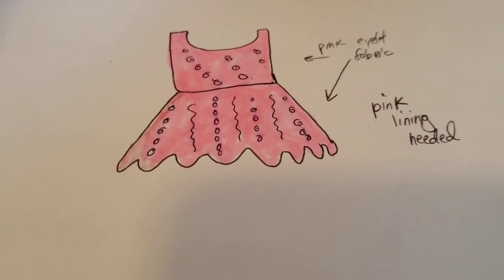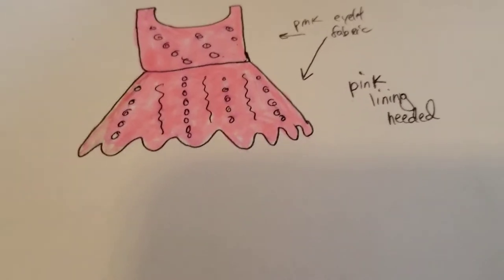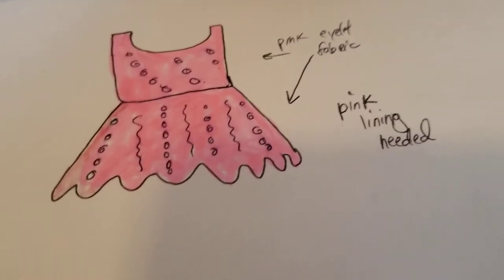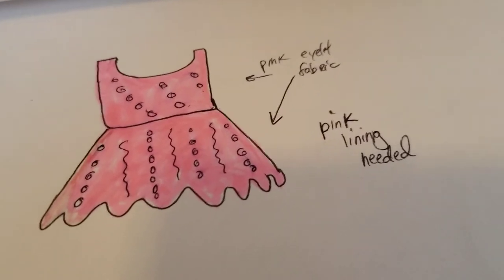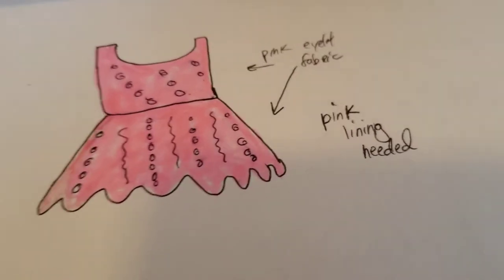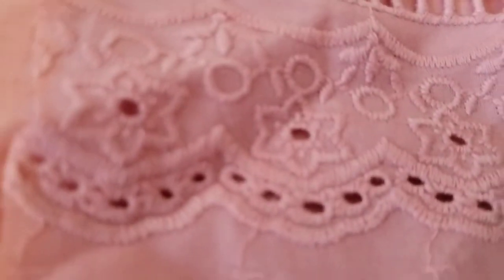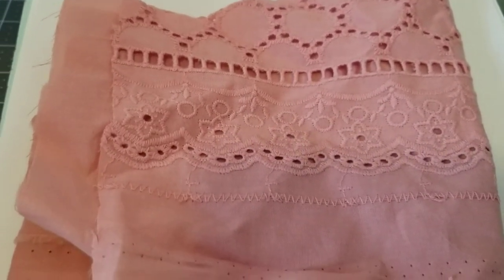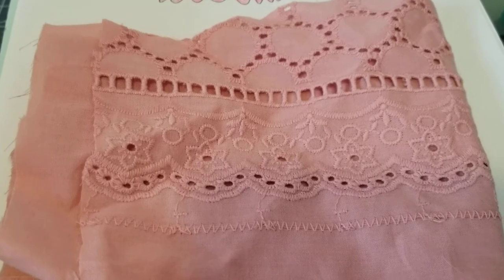I already wrote down what I'll need. I need a pink lining — I have to go back to the fabric store before I can put it together. I didn't get the lining when I first bought the eyelet fabric, which I should have done. I'm going to take the eyelet fabric to the fabric store with me to match up a lining fabric.